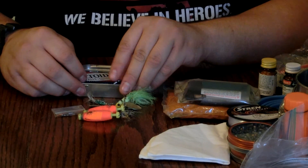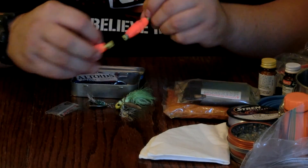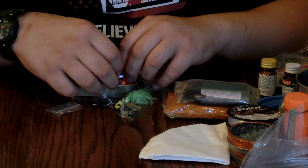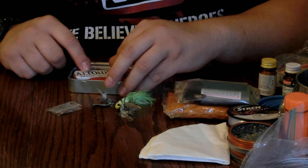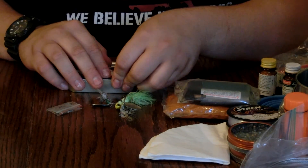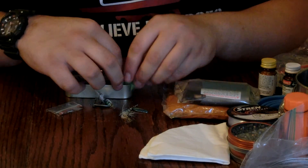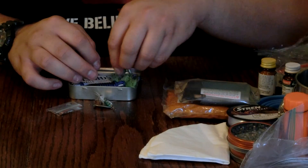My idea stemmed from David from Ultimate Survival Tips — his video like this includes a slingshot. I decided not to put a slingshot in here because if I have snares and my pellet rifle, and if I'm able to fish, I don't really need one. The only slingshot I'd consider putting in here would be the Pocket Shot because it's so small.